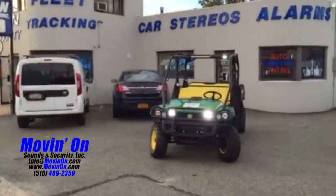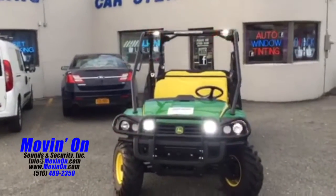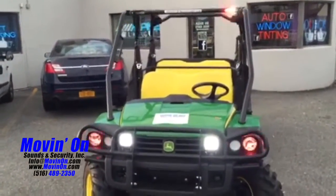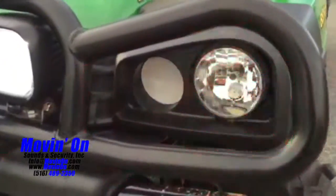Moving on, here we have a John Deere Gator light job. We installed the hideaway strobe white and red in the front, with additional auxiliary fog lights.